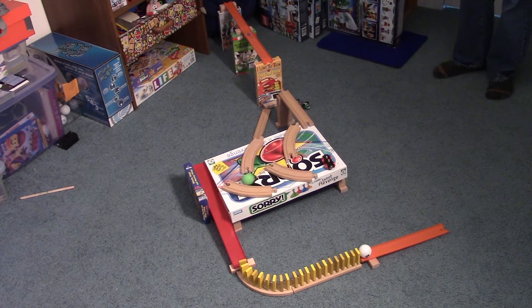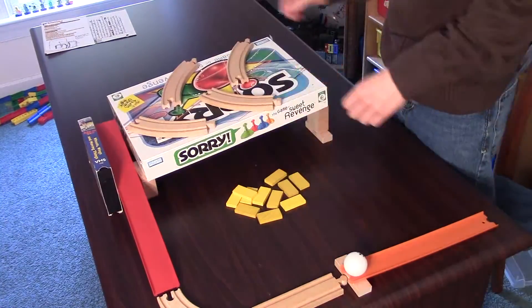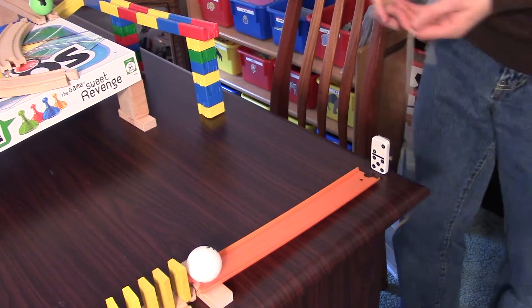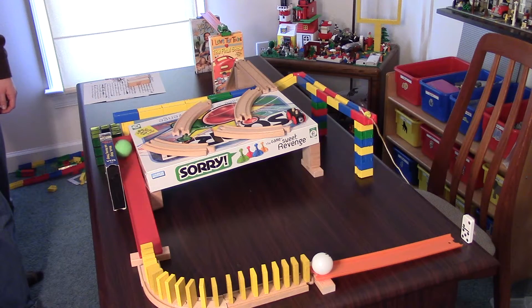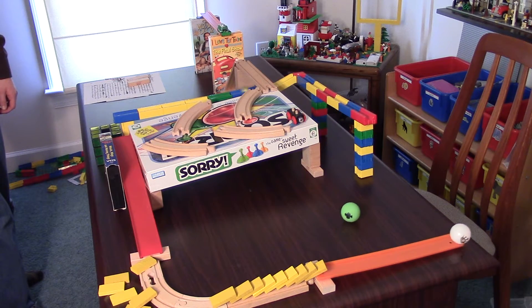Number 1. Having trouble making your machines very long because they keep running out of energy? Try building your machine on a table instead. That way, when your machine runs out of kinetic energy, simply put a domino with a string attached at the edge of the table. Connect the other end of the string to another part of the machine, and now you're good to go. You now have a full supply of potential energy, and you can keep building like a master.